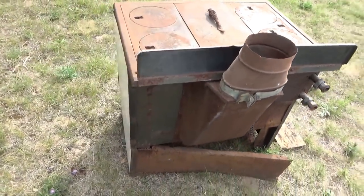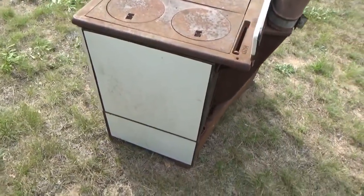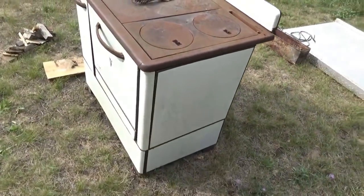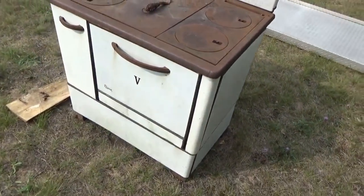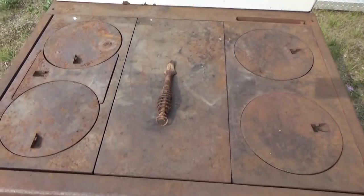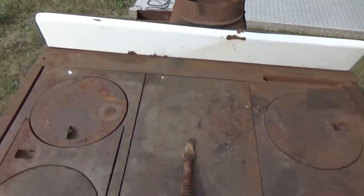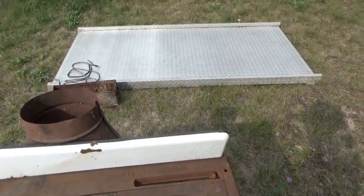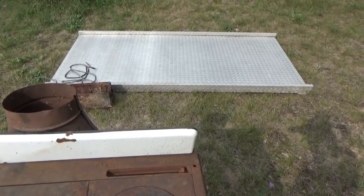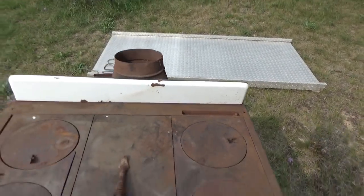Basically it's in pretty good shape considering its age. The enamel is pretty good for the most part. It's got a four-burner cook stove and a griddle in the middle. It came with the adapter plate for a normal stovepipe. I used my ramp to get it up on a truck with a two-wheel cart — that ramp is from my Christian camper, which was a toy hauler back in the day.